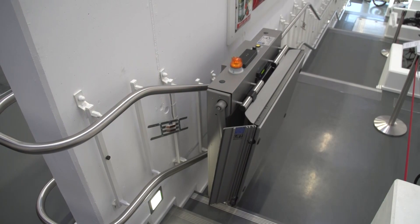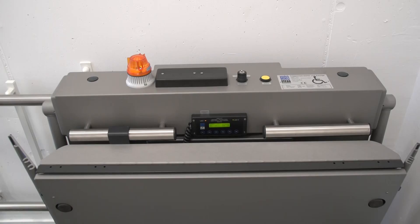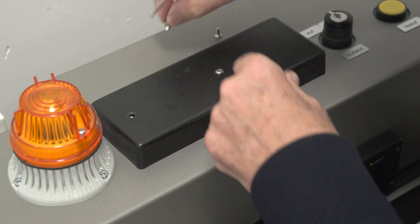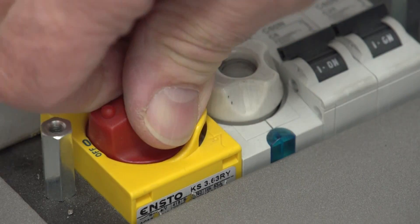You can leave the lift at the intermediate stop or, if desired, move it upstairs or downstairs. If the system is not needed for extended periods — for example, while on vacation — the main switch should be turned off.